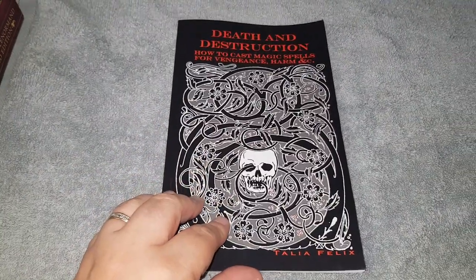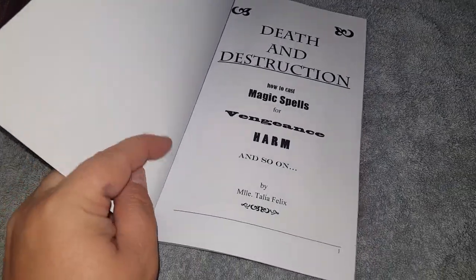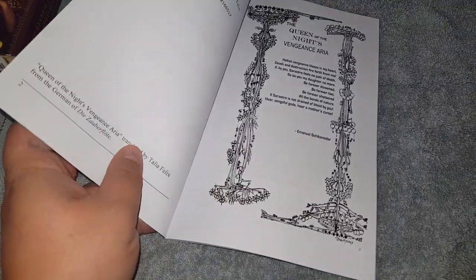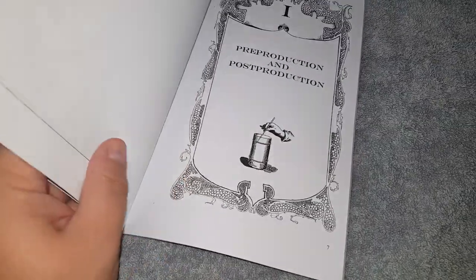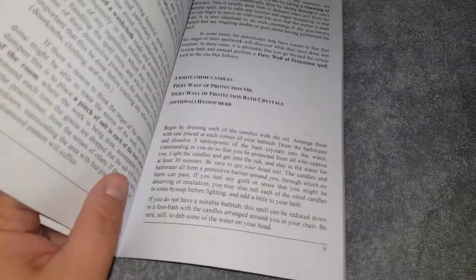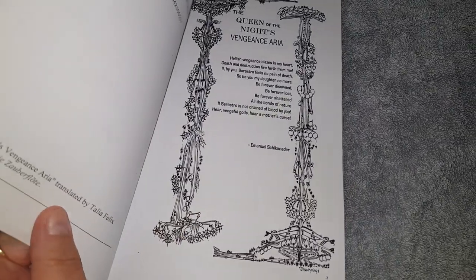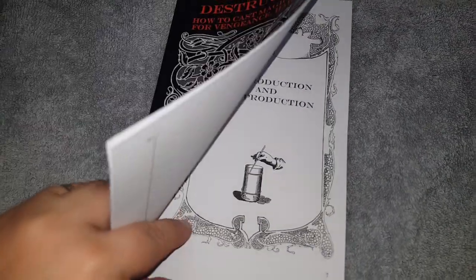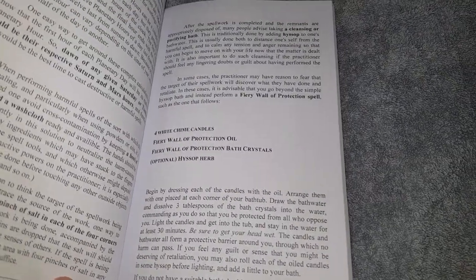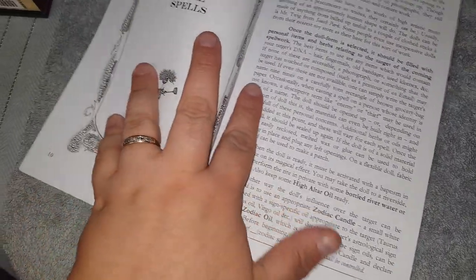So in this book, it's basically spells to get back at people who have pissed you off. I'll tell you what's in this book — it doesn't have a contents page, so I'll just read through what's in it.